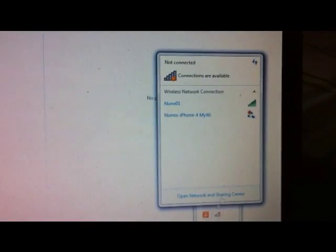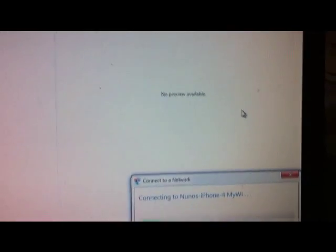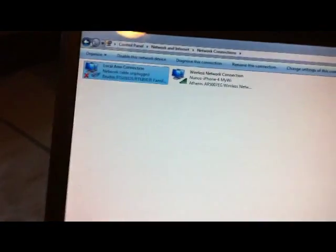So put that aside. I'm using Windows 7 here, you can use Windows XP. Just connect your Wi-Fi to your iPhone — there's my iPhone there.